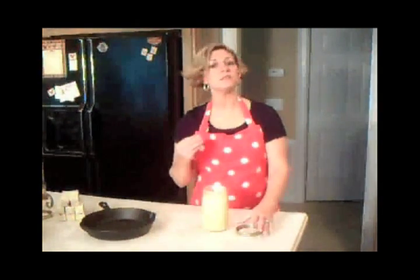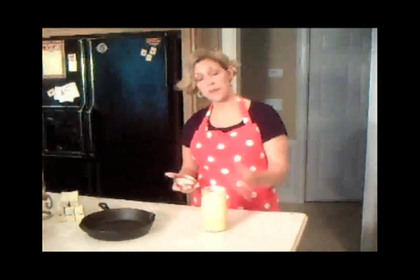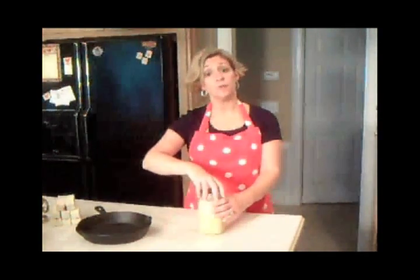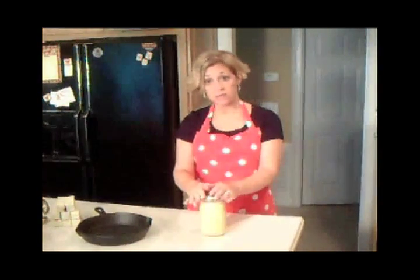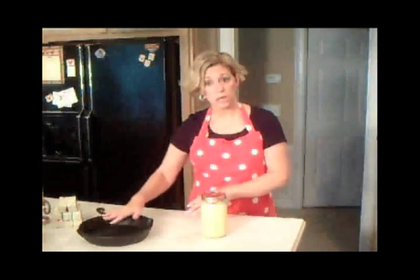What's so cool about it is it still has that wonderful butter taste. It doesn't need refrigeration because you've gotten the milk solids out of it. And most people who have food allergies to dairy are still able to use ghee, because the milk solids are the part they normally have problems with, and we're going to get rid of that part and be left just with the oil.